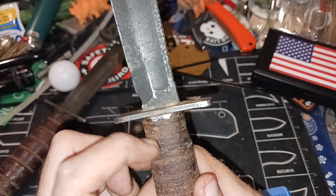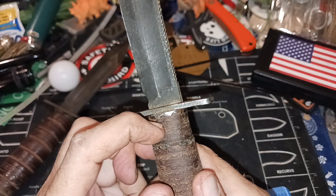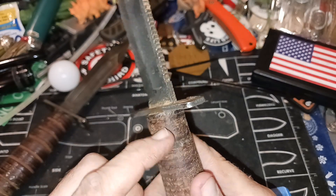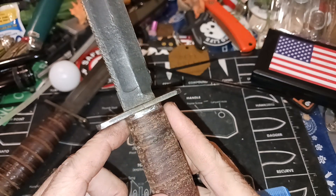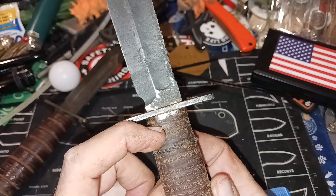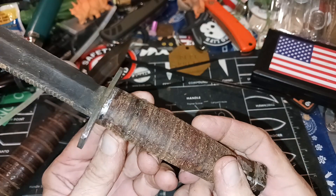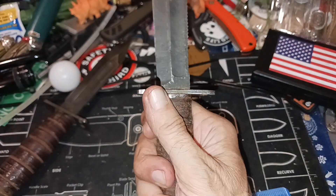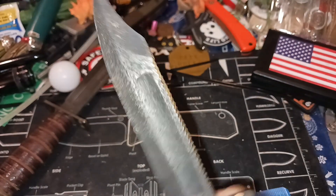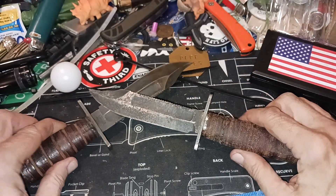My only regret is putting the knot right here — I should have put it up here, maybe underneath one piece of leather or just underneath that spacer, because it wouldn't have been as wide and wouldn't have stood out as much. But when I was sanding I might have gotten that right up here anyway, so second-guessing what I did. As it is, this thing feels great in hand. I love it. Love this knife. That's my little project — Crossed Swords.